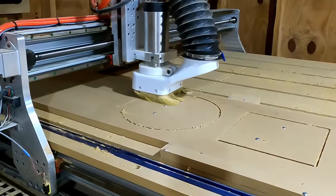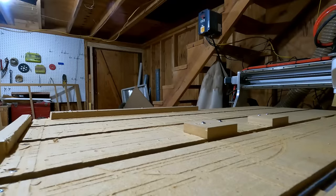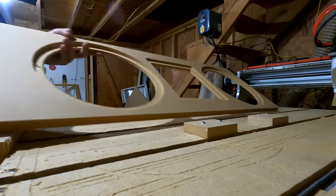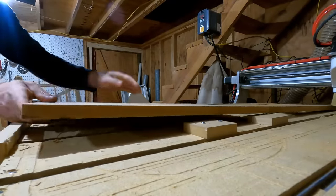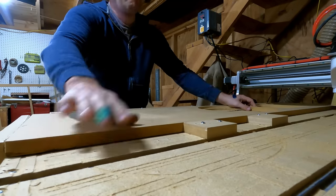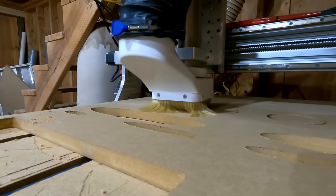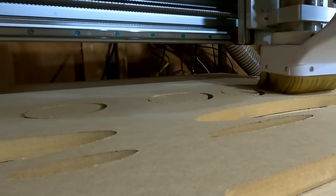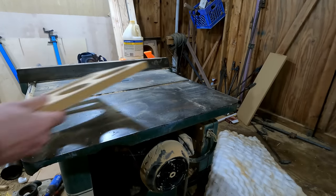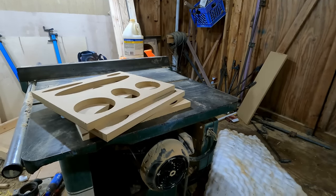Why did I use the CNC to cut out the circles and some straight lines for the horn? Honestly, I overcomplicated it. With the CNC, I had to set up jigs to make sure I was cutting correctly, then flip it to cut out the port. I think you'd be better off just using a circle jig and a router with a template bit. The cool thing about this build is it doesn't really take any special tools. The only thing I used the CNC for was the braces, and that was unnecessary. One thing you'll notice is the braces are asymmetrical — the left-hand side looks different than the right, and there's a reason for that I'll talk about later.